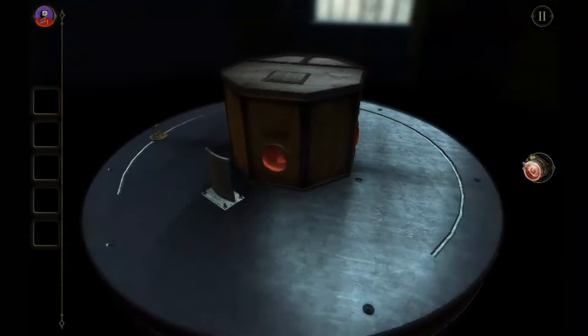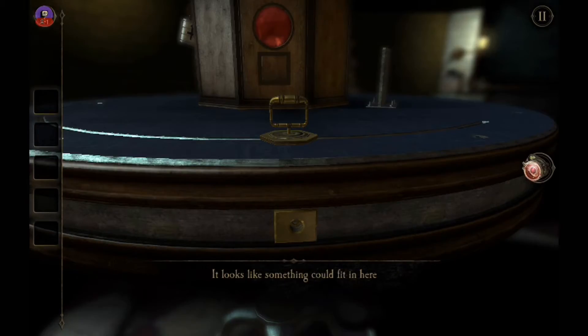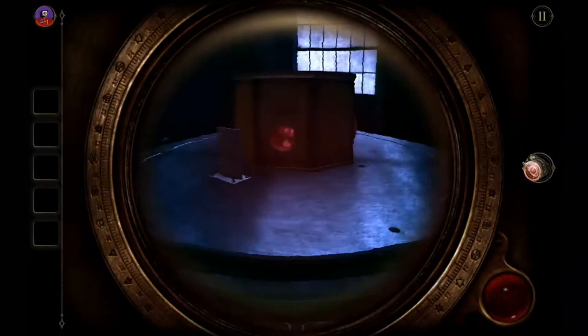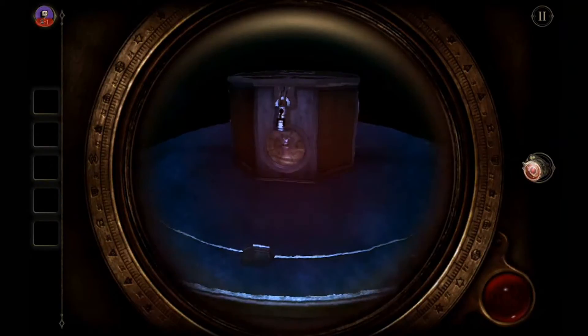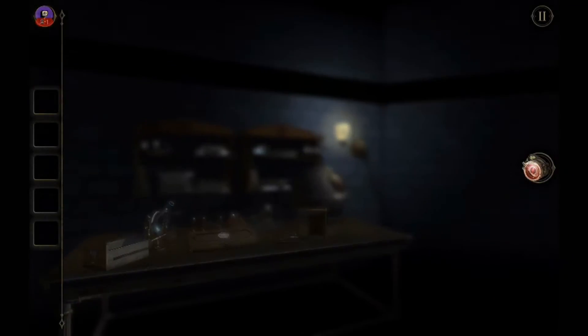There's a hexagon in the table that can probably fit something into it, and we have this other hexagon right here. It looks like something fits here, so whatever fits in here controls this mechanism. The top — I can't zoom into it. Let's go around with our trusty eyepiece and see if we notice anything different. Nothing so far. We'll leave the box and move on to the next table.